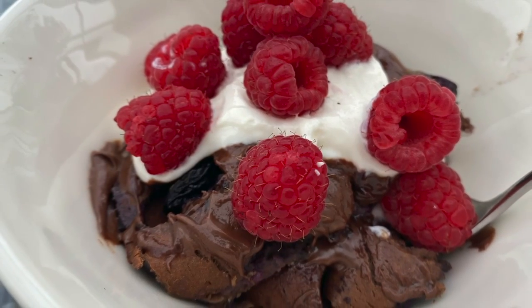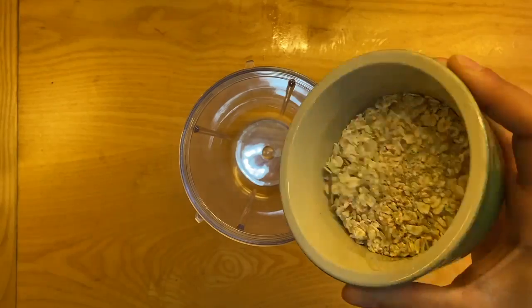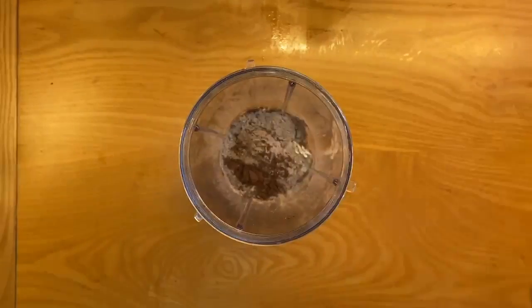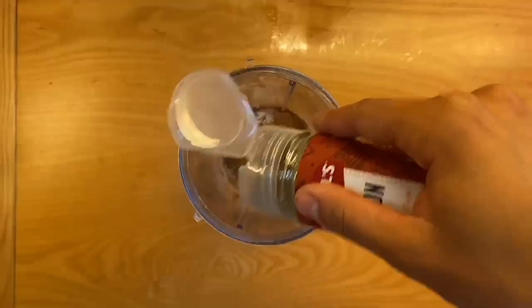We are making chocolate protein baked oats here. This is such an easy recipe and would be so handy for meal prepping for work or if you are on the go. You're going to start off by adding all of your ingredients to a blender.